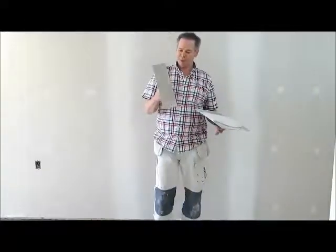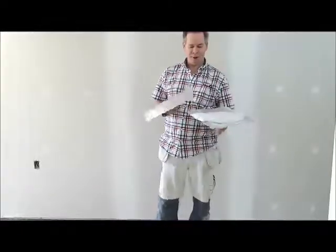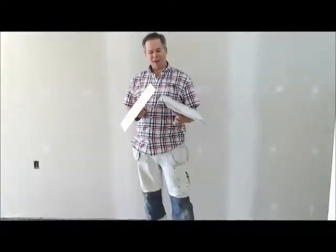Now for the finish coat I'll use a 16-inch flat trowel — 16-inch flat — and your mud on the finish coat is a little bit thinner.